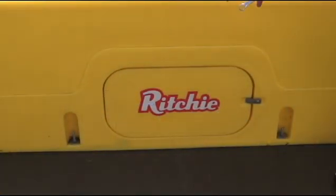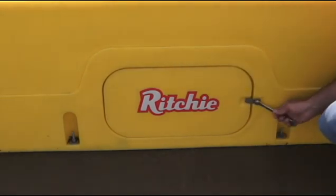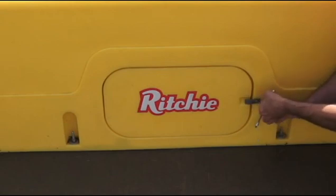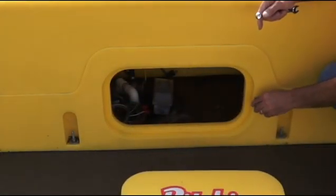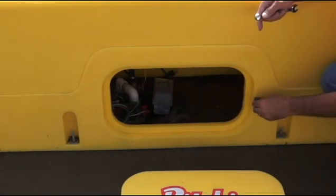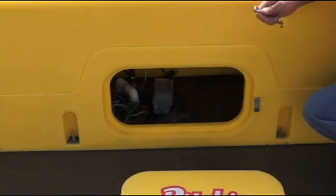Now we're going to take off our access panel so we can get access underneath the unit. I've got my half-inch box end wrench — a crescent wrench works too. I'm just going to loosen this bolt here on our latch, swing that down, and that access panel pulls free. Be careful not to remove this bolt too far. There is a retainer on the inside — if you remove this bolt too far, your retainer will fall loose and you might lose it down your riser tube.